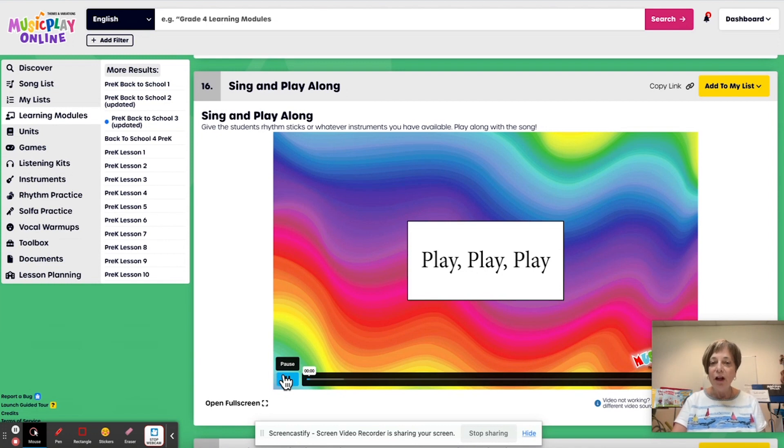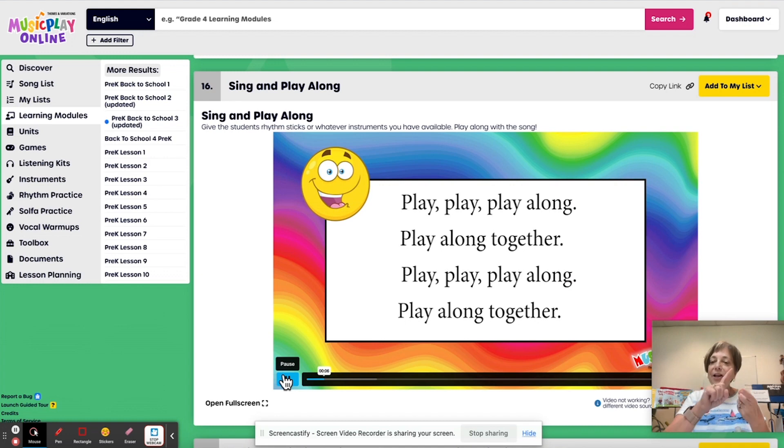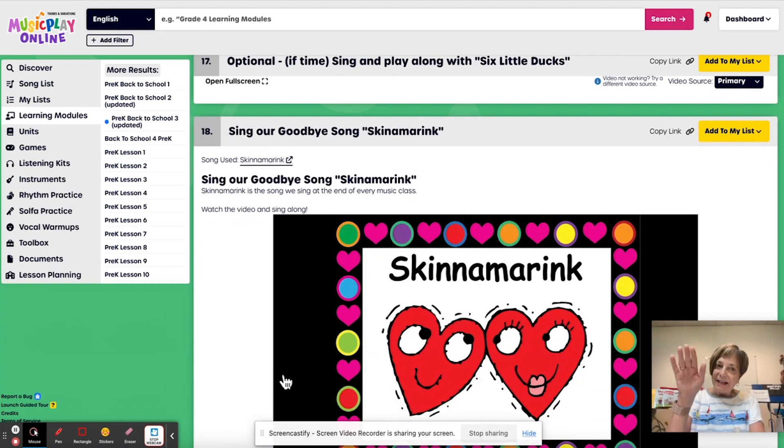I like this one. Play, play, play along, play along together. Play, play, play along, play along together. And that's fun. And then Six Little Ducks if you haven't done it already. And then we end with Skin and Marie. So that is pre-K.